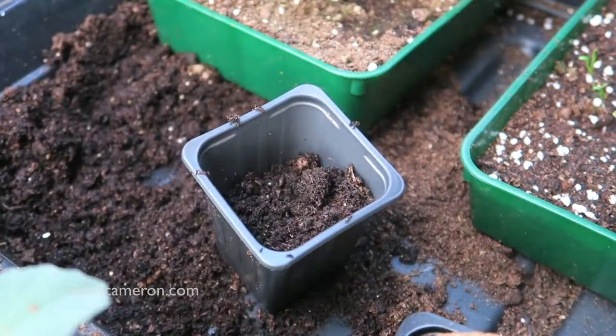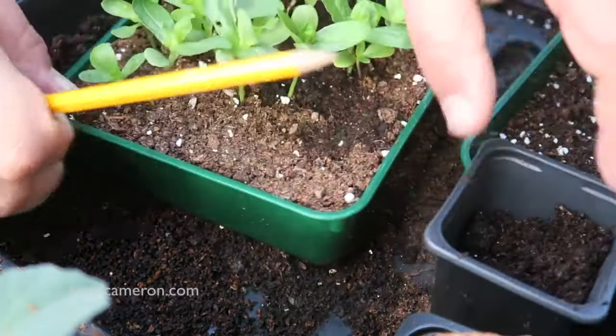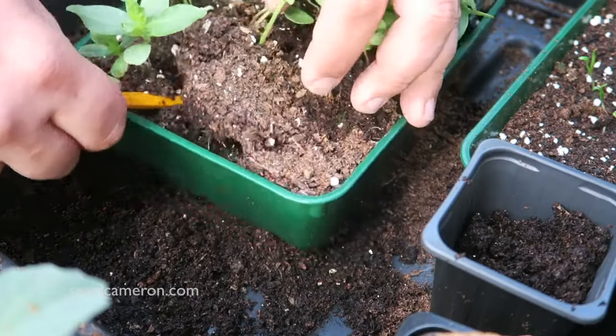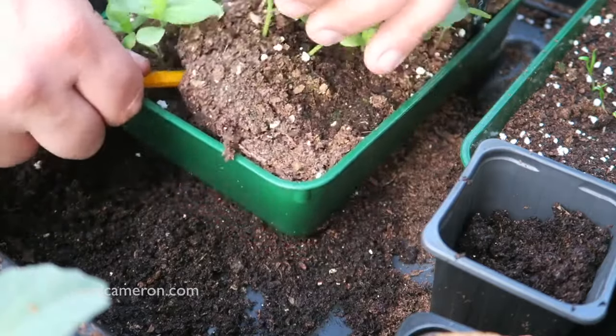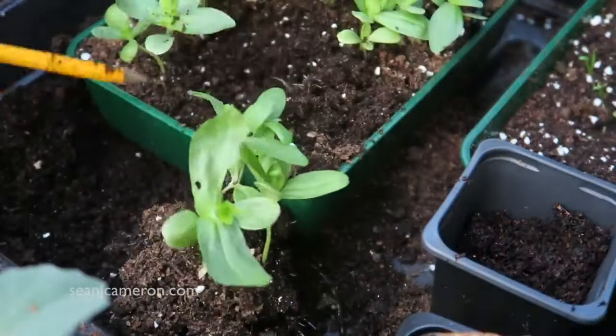So throw some compost in and I'm just going to get a pencil. There's no easy way of doing this — just get in, and like everything else, do not handle seedlings by their stems; handle them by the leaves.